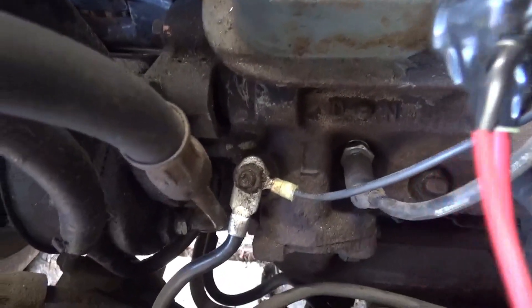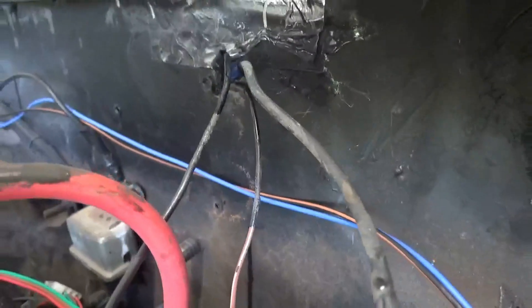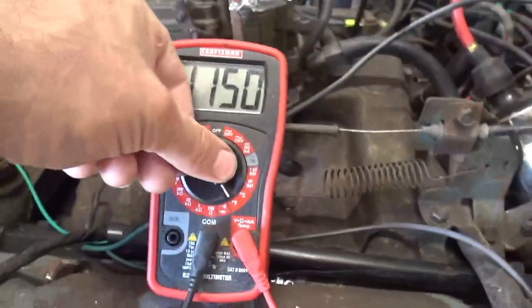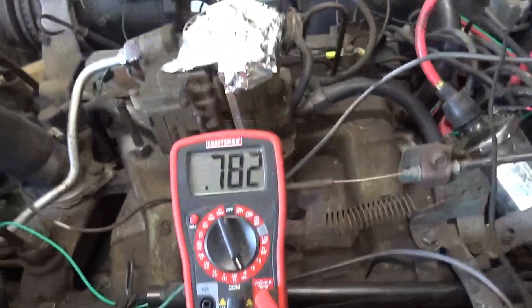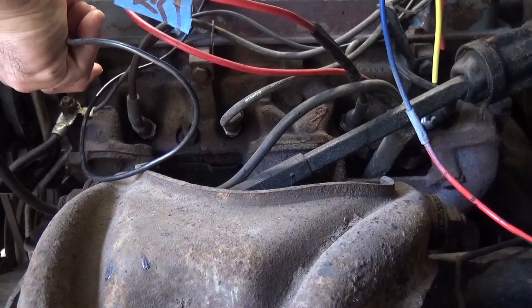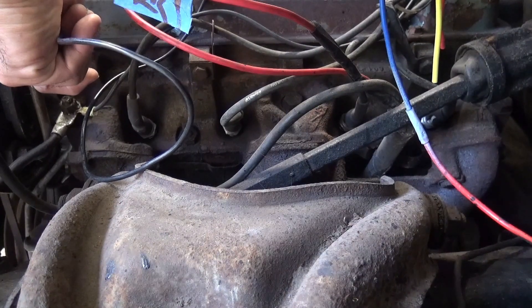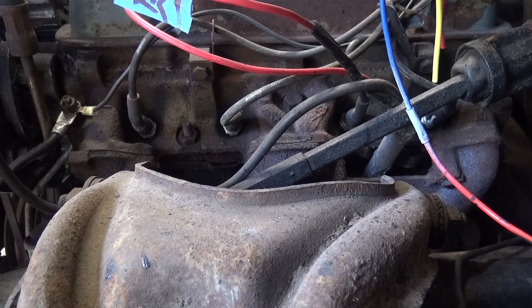Here's the engine block ground. The other main ground is up here on the firewall — I have a few wires going into it. In order to test the ground I'm going to switch the multimeter to continuity — it's going to make a beep; it doesn't matter which end you use, black or red. I'm at the engine ground — engine to the firewall ground is good, you can hear a beep. Firewall to battery is also good. The grounds are good.